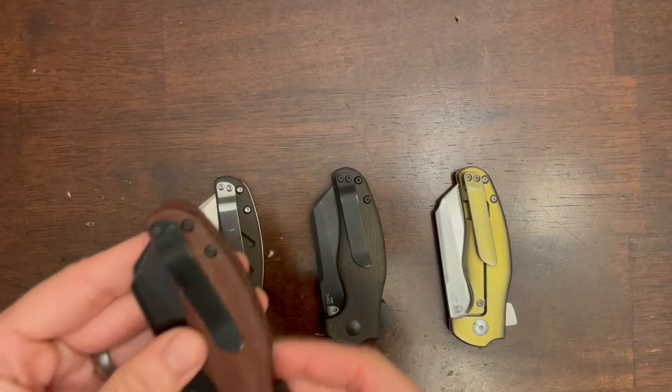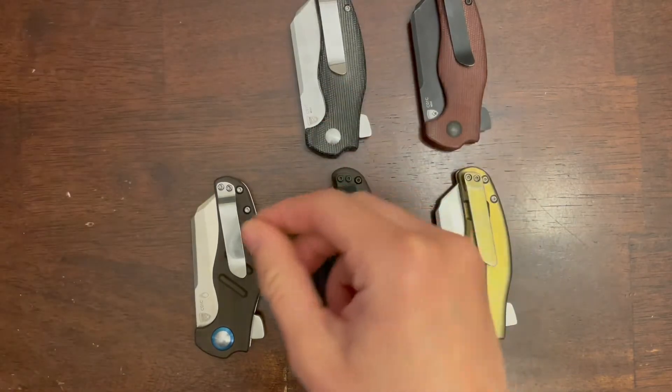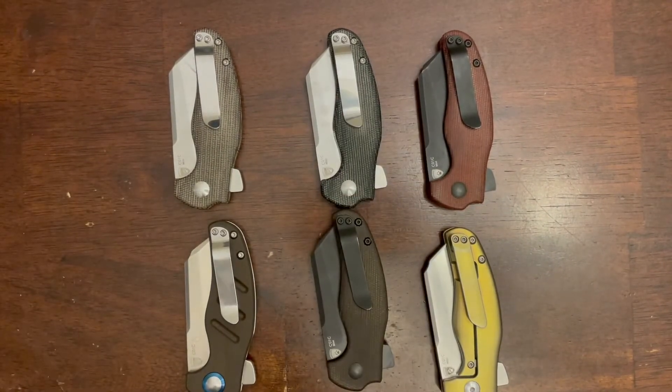Here's a little look at the pocket clips. As you can see, most of them are stainless steel pocket clips, except the titanium version, which has a titanium pocket clip.